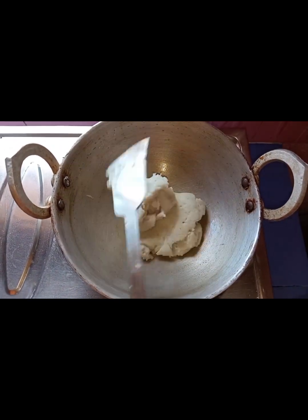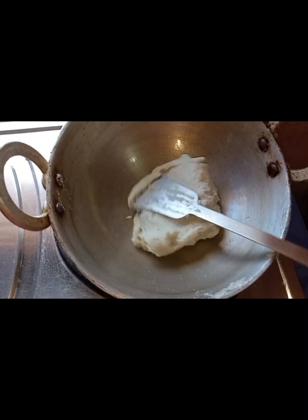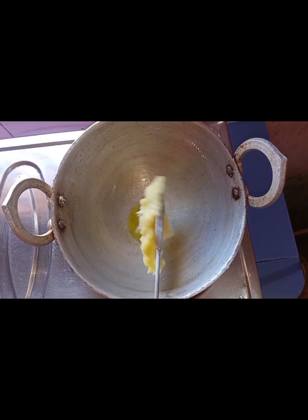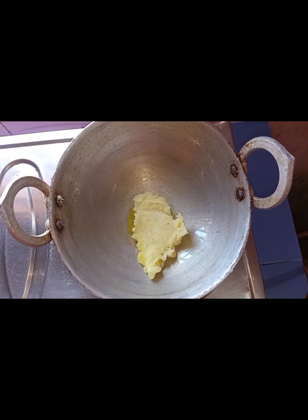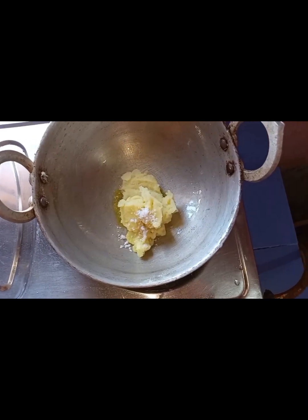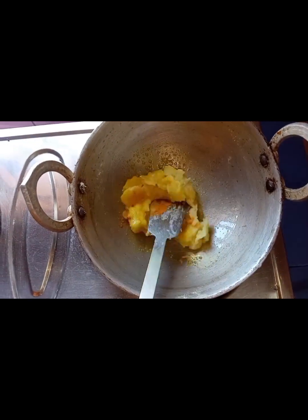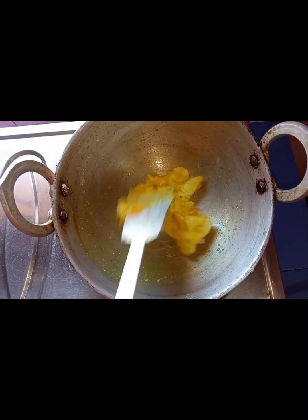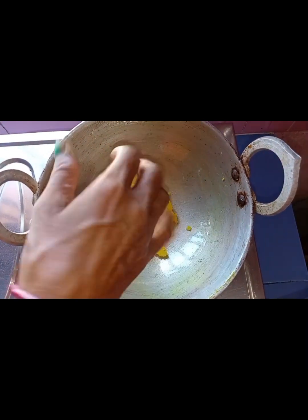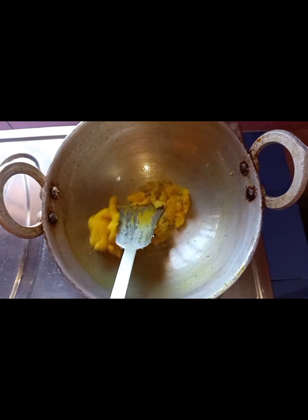We are going to take a look at the camera. We are going to get some fire and take a look at the camera. You can find the way that the other species may be removed from the area of the green tree and the other species. It is fire.